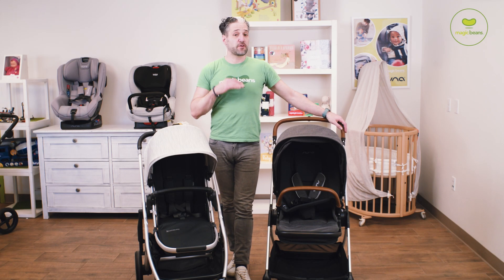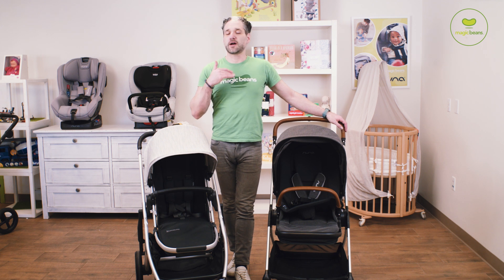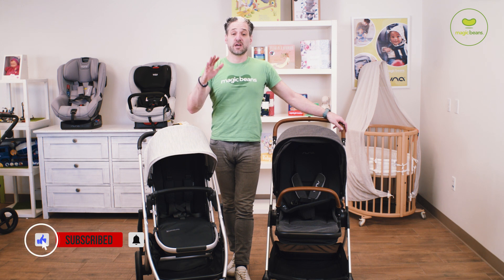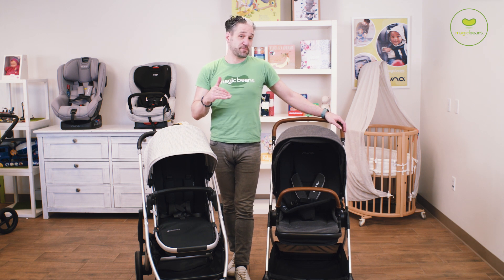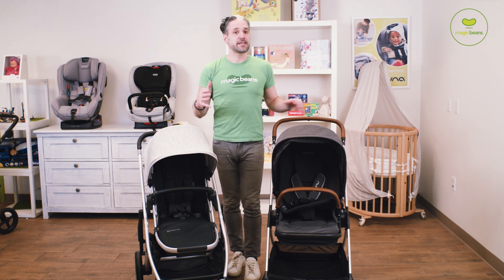Nuna and UPPAbaby are two of our most popular brands at Magic Beans. I'm really into what stroller is right for you and for your lifestyle. So who is this stroller right for? This is right for people who live in the city and or in the suburbs. It is sturdy enough and has big enough wheels to handle the everyday use of city streets, but it's light enough to fit in the trunk of your car.